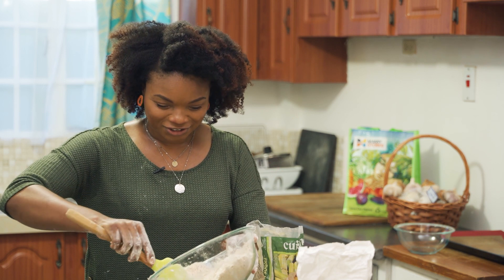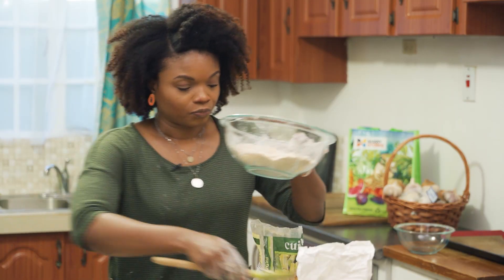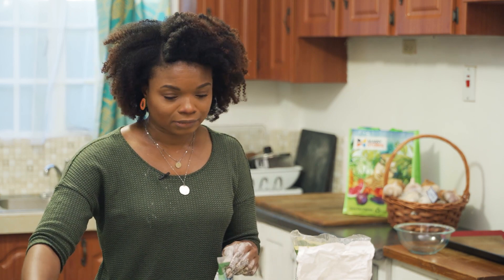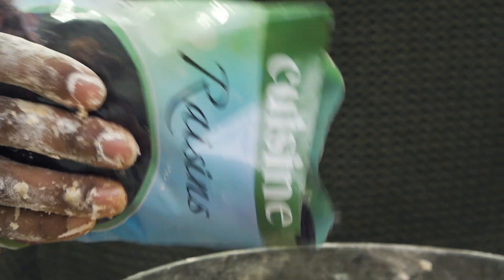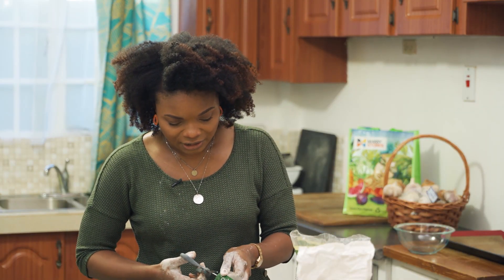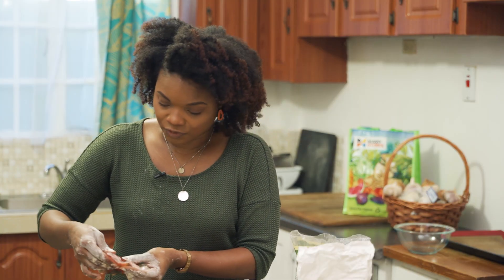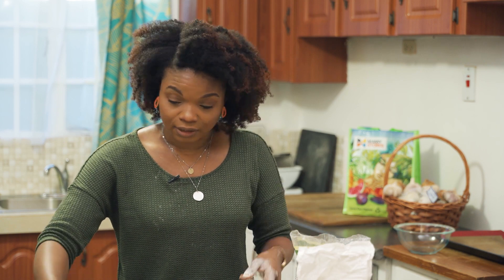I'm going to add half the mixture into a separate bowl. Remember, we're making it traditional with just coconut alone, and then for those who like it jazzed up, we're adding some raisins — I'm not a raisins fan, but these are for all the raisins fans out there. I'll eyeball the amount. And I'll also put in some mixed cherries, just a little. It's kind of gooey, so this one will be a little more colorful.